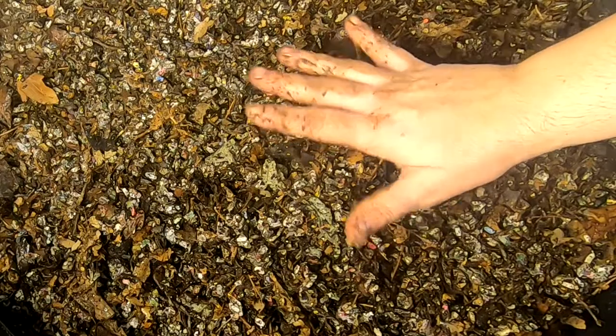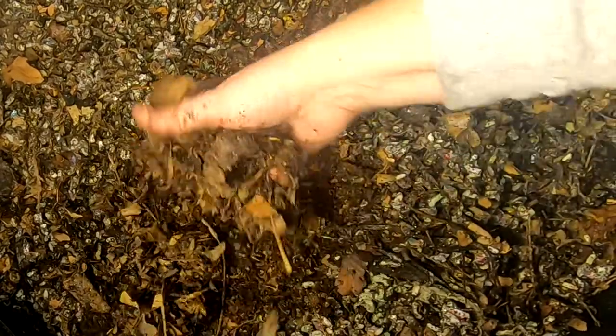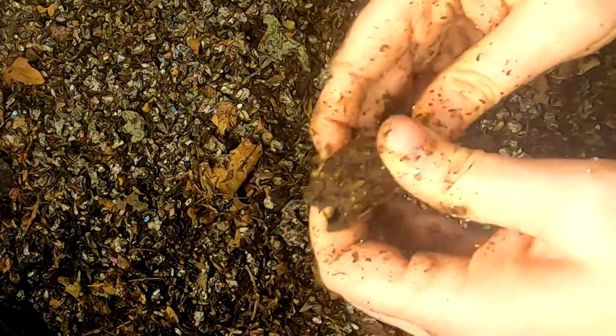Having leaf bedding inside of a house and not seeing any uptick in secondary bugs that are not worms — let me dig down just a little bit to show you. This is primarily leaves and I don't have a bloom of anything that's not worms. I know a lot of people are concerned that if they put leaf bedding in their indoor bins they're going to have problems with bugs, and I don't see that to be true.